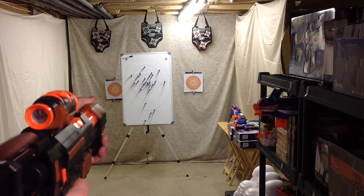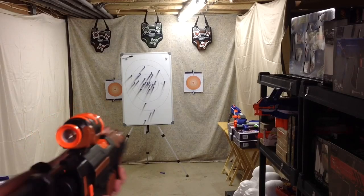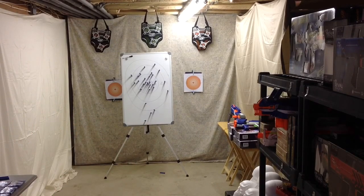That's a definite bullseye — look at that! I was trying to shoot at areas of the board that didn't have a lot of darts so I could keep them sticking. Let's try the Strife — there are 20 in here.